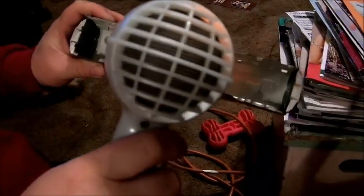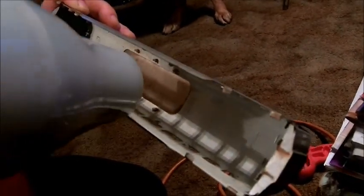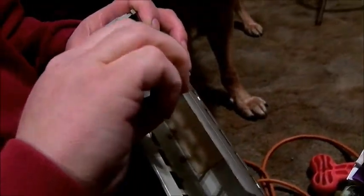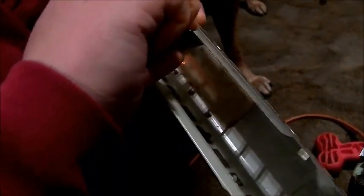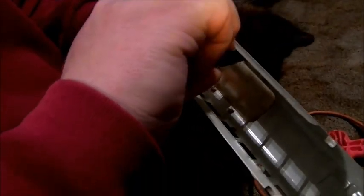Now we'll apply heat. I put my hand on the bottom of the roof of the car and then I can feel how hot the car is actually getting. Once it gets up to where I want it, I grab a pair of pliers or tweezers and just gently try to straighten them.